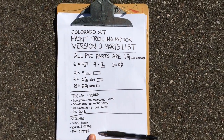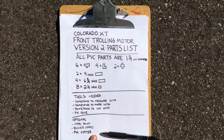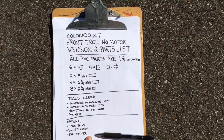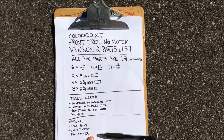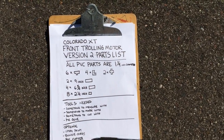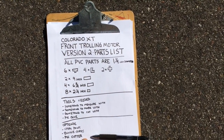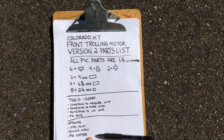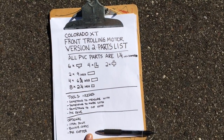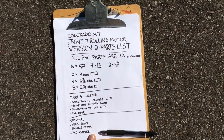For the Colorado XT front motor mount version 2, here's your parts list — I'll keep this on screen for a few seconds. You don't need to buy that 10-foot piece of PVC, but I do recommend it — it's cheaper than buying three or four smaller chunks, and you have plenty extra to play with. Feel free to modify this at your leisure and change it up as much as you want. Keep in mind I'm an idiot — I make no claims that this is safe or anything like that. If you hit a rock or a shark eats you, that's your problem and not my fault, although I'll be very sad to hear that. So go out, buy this stuff, build it, and let me know how it works for you and if you make any modifications.